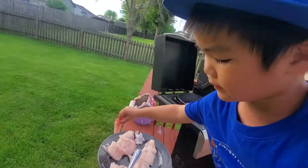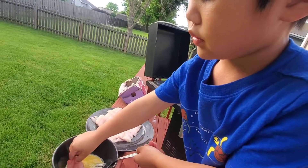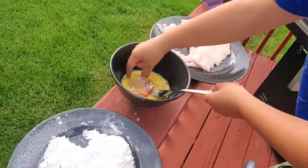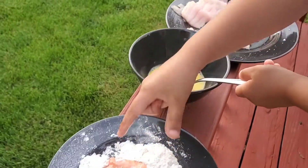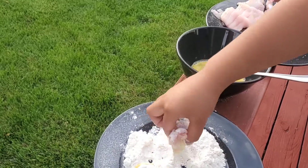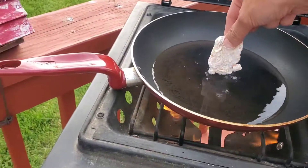We have catfish — we're just going to dip it in the eggs, mix it in there a little bit, then throw it in. All right, look here, we've got some hot oil going on.